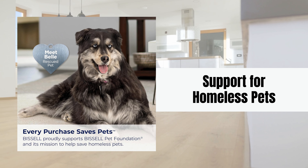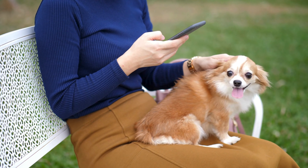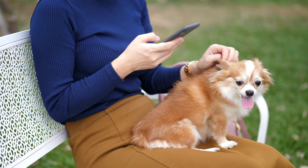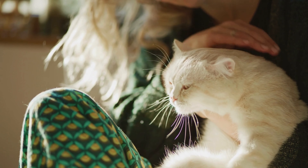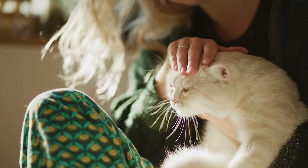Support for Homeless Pets. When you purchase the Bissell Pet Hair Eraser, you're contributing to a larger mission. A portion of every sale supports the Bissell Pet Foundation, which works to save homeless pets and promote pet adoption. Choosing this vacuum means you're helping to make a positive impact on the lives of animals in need.